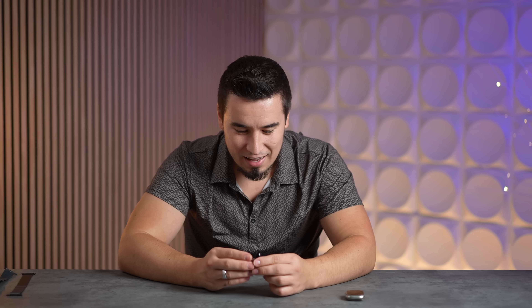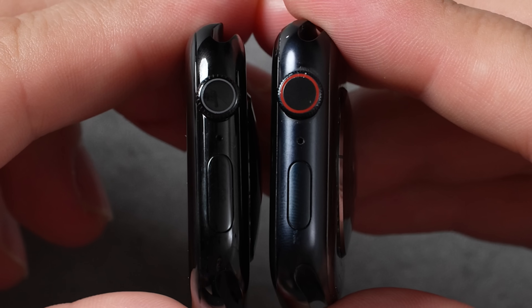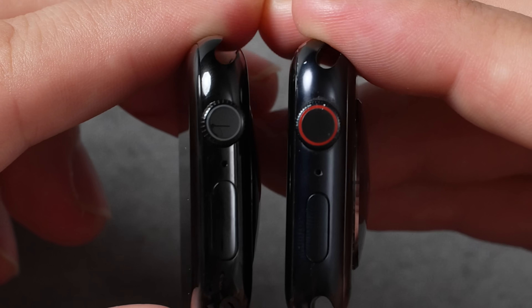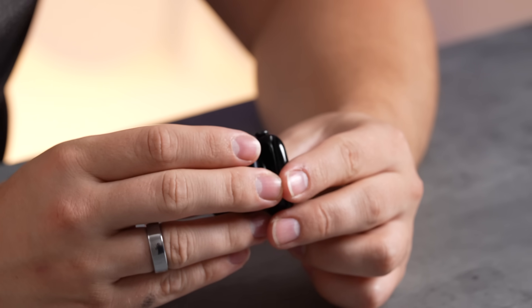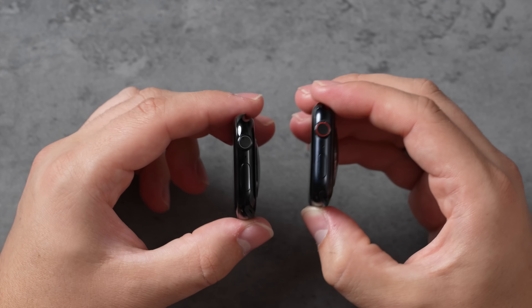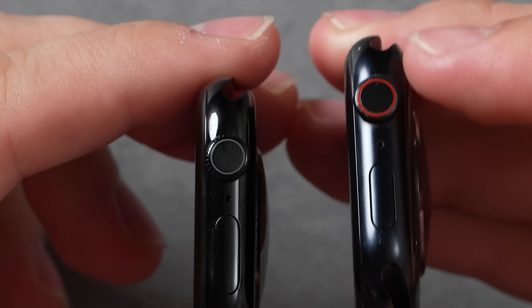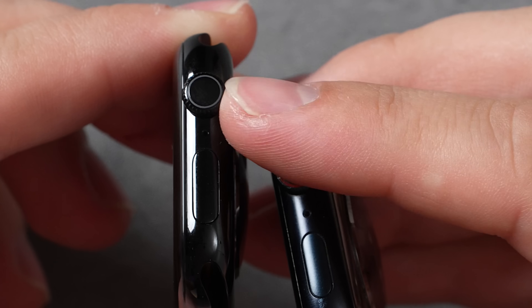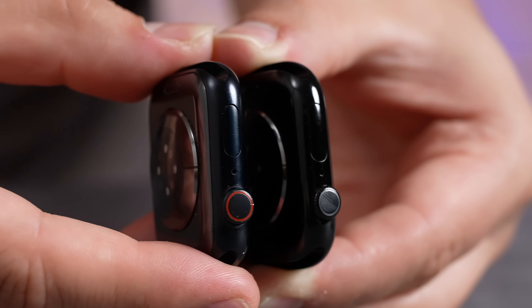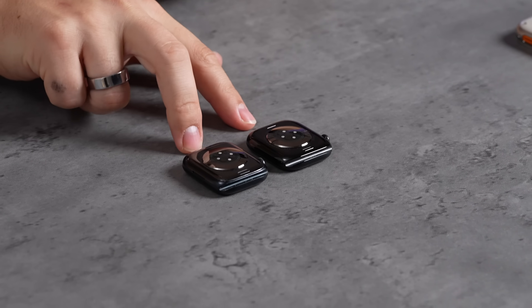I just discovered something Apple didn't actually mention — they made the button on the Series 10 a lot bigger. Look at the size difference; it's huge compared to the Series 9 and nobody has mentioned it. Also, with jet black being so dark I can't even see fingerprints on it, whereas you can see them more on the midnight finish. Looking at the crown, the Series 10's crown sits almost edge to edge flush against the metal on the back, showing just how slim it is.